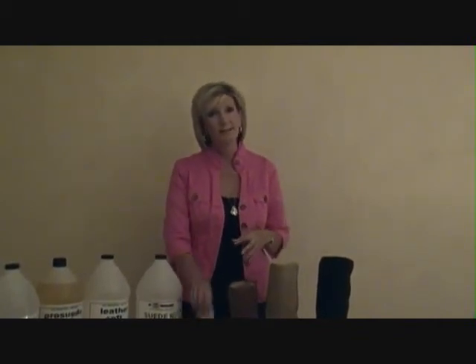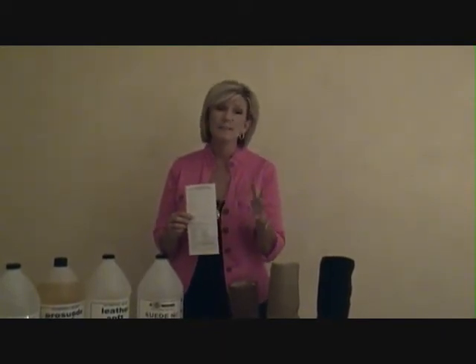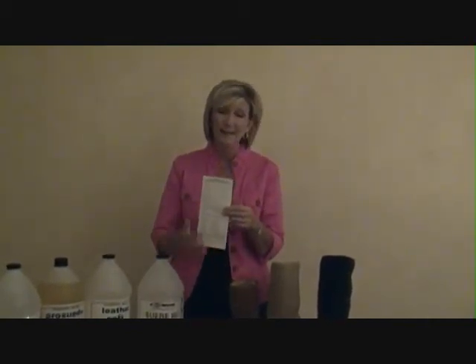But of course you have to get a custom release form because this needs to be completely their responsibility. You need to let them know you never take these in, but you are going to do it for them because they are such a good customer and because you care if their boots will work out.